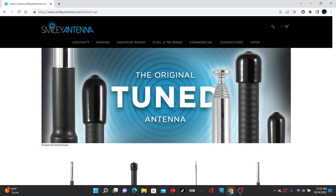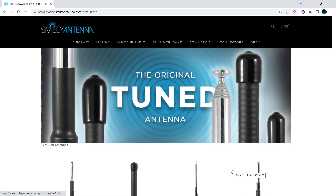Hello, scanner enthusiasts and frequency freaks. I wanted to show you a website called smileyantenna.com. I love their aviation and railroad antennas — they are probably the best antennas I've had for these two things. I recently, as of today October 14th, placed a $99 order for four antennas because I wanted to try a couple of their other ones. I also reordered my aviation antennas so I have more with different connectors.